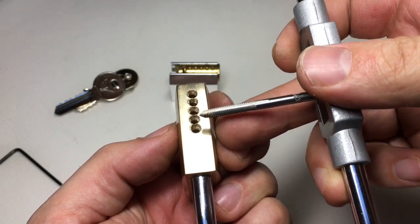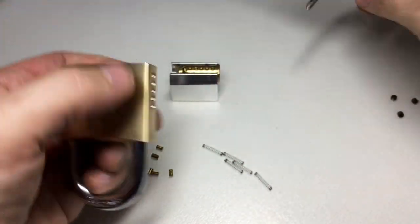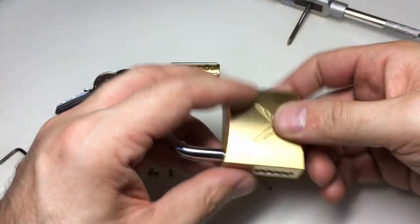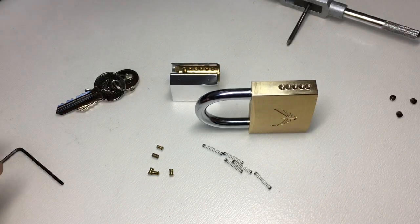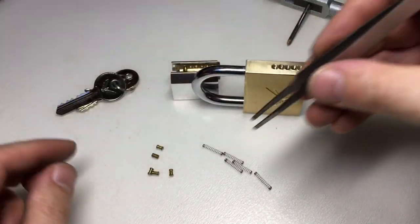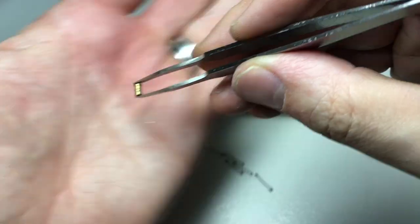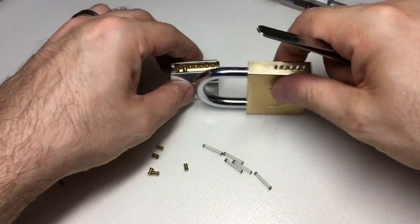Okay, so that took a while but we did it carefully. I've threaded just the tops of the chambers using the M4 tap. What I'm going to do now is put the standard pins back in, because this is a practice training lock. It's always good to be able to progressively pin this lock with the lovely spools that came with it originally.